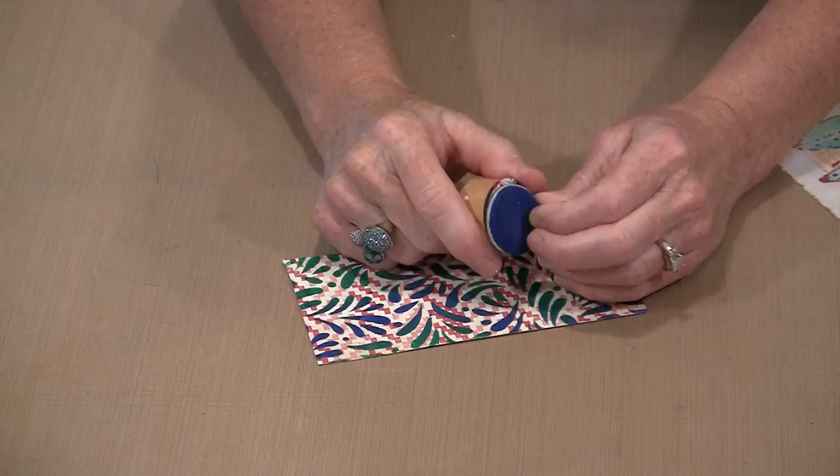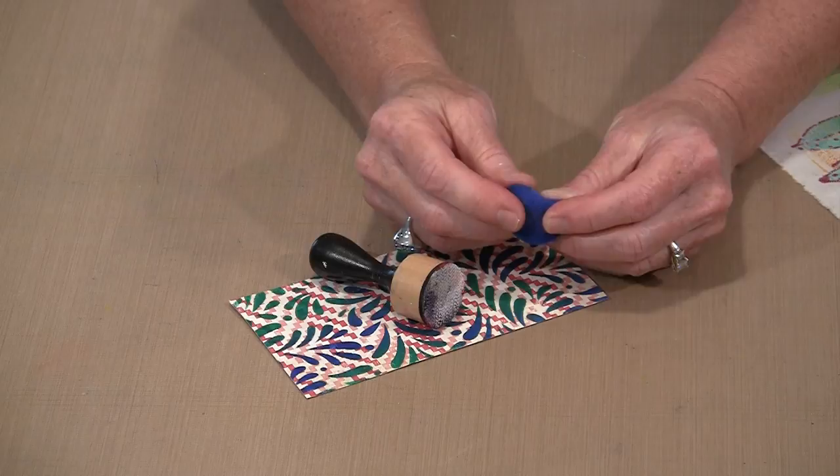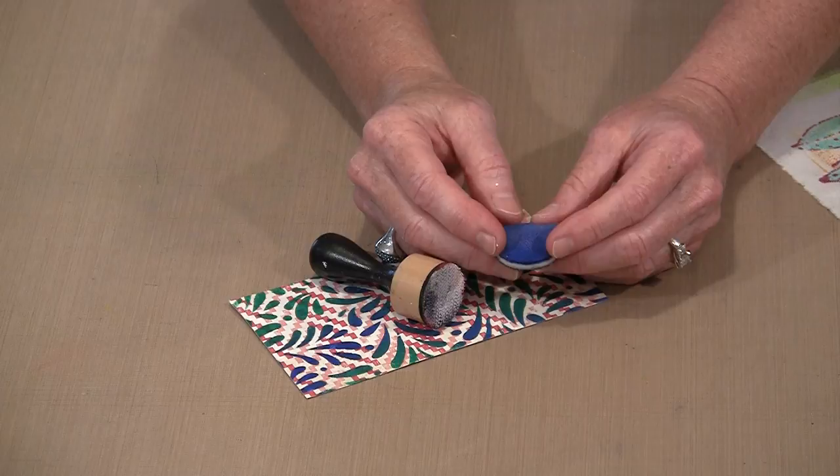These are fabric paints. I did this yesterday — you can see how soft and pliable this foam remains, and you can also see that it's dry; I'm not rubbing any paint off on my fingers. The paint, when it dries, makes virtually no change to the hand of the fabric, and for people who are going to work on fabric, that's actually pretty important.